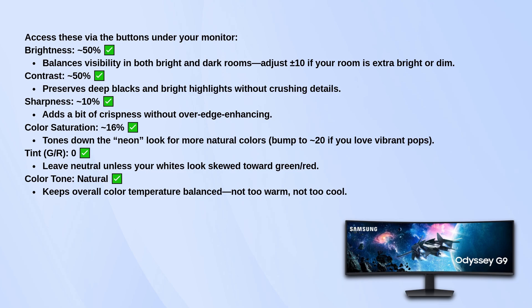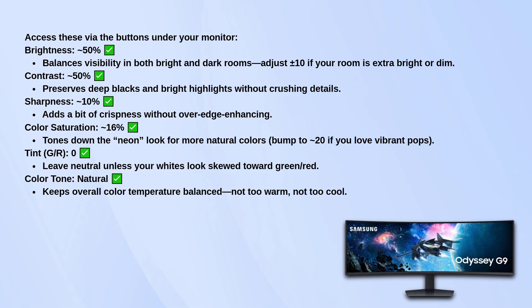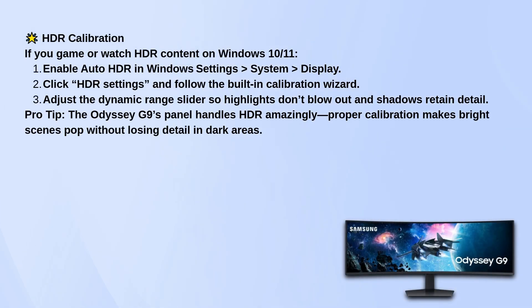Natural is a good middle ground — not too cool, not too warm. Now if you're using this monitor for HDR gaming or watching content on Windows 10 or 11, make sure auto HDR is turned on under your display settings. Then click into HDR settings and run the calibration wizard. You'll want to adjust the slider so that highlights don't get blown out and shadows still have detail. The G9 actually handles HDR really well, so a little calibration goes a long way.